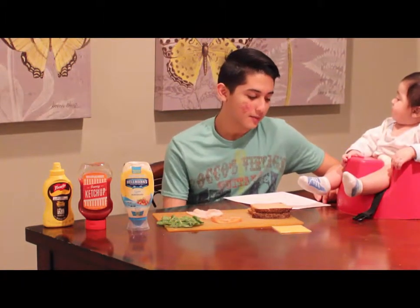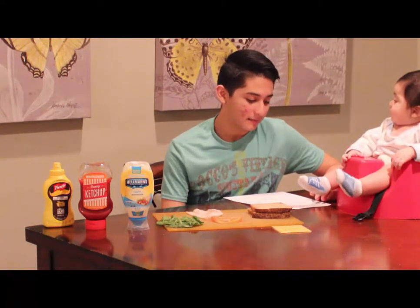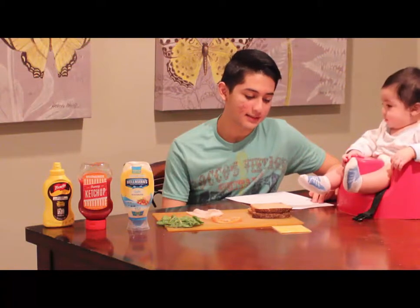Tres, ponga la carne en la parte superior de una de las rebanadas de pan.